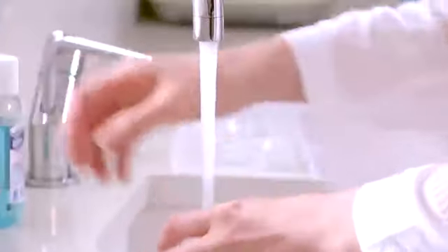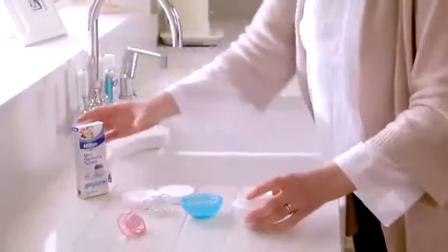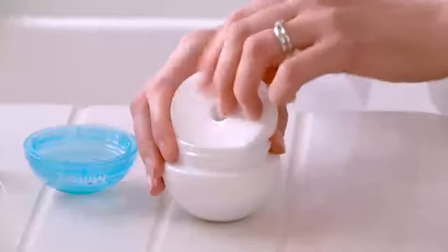Simply unscrew the Mini and rinse under cold water. Rinse the two sponges well and squeeze any excess water. Fill the base with cold water to the line, then add one Milton Mini sterilising tablet and let it dissolve. Gently replace the solid sponge followed by the sponge with the hole.